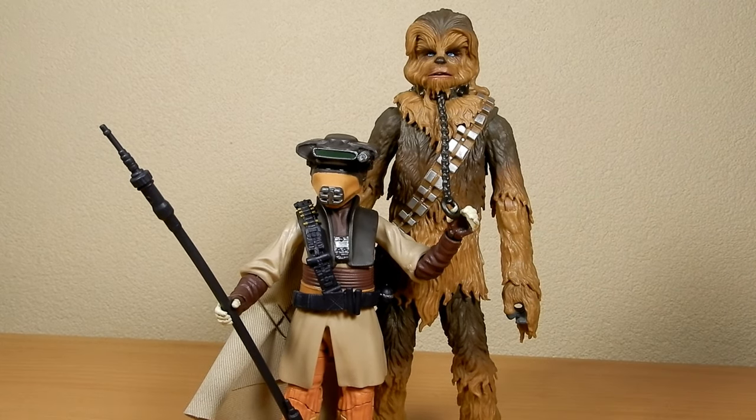A really great combination of figures. I'm glad these two came out reasonably close to each other, and I think it's good when Hasbro plans that — whether it was intended, I'd say it probably was — getting Boushh out there just in time for Chewie to come out so you can pair them up.